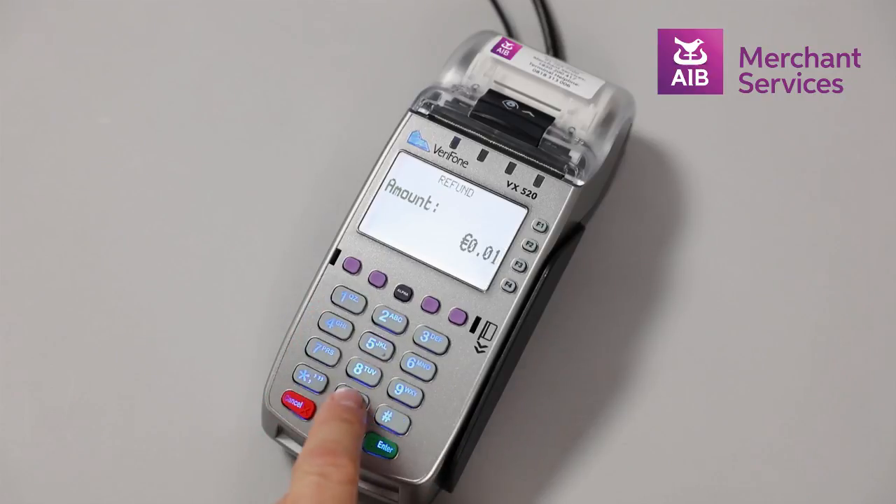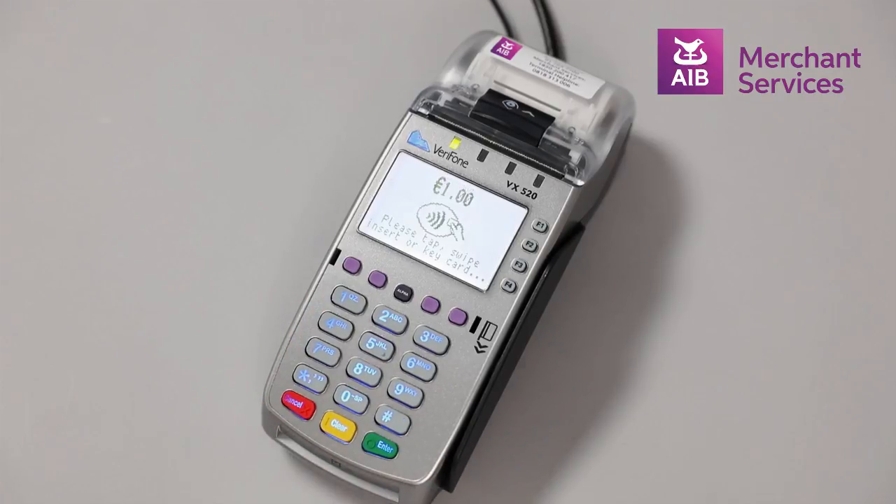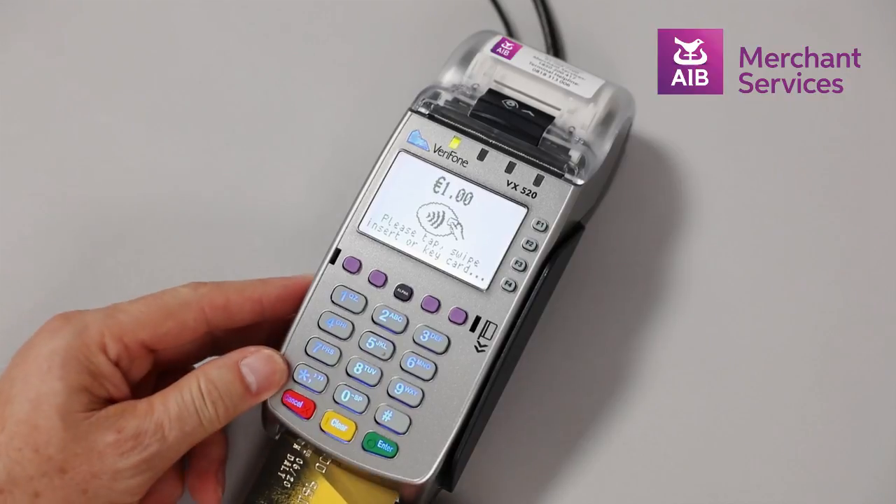Select the amount to be refunded to the card and press Enter. Next, tap, insert, or swipe the card that is due for the refund.